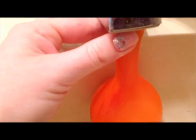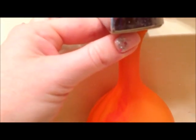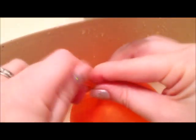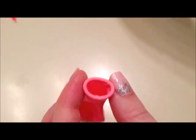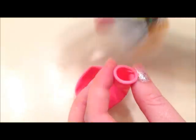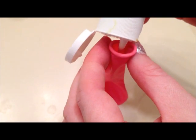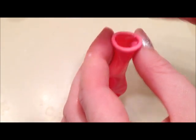Then you fill it up with water, tie it off, and put it in the fridge. To make the glow-in-the-dark ones, you just fill it with glow-in-the-dark paint — put the glow-in-the-dark paint in the balloon before you blow it up, and then fill it with water.